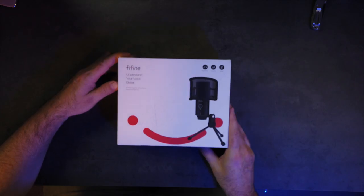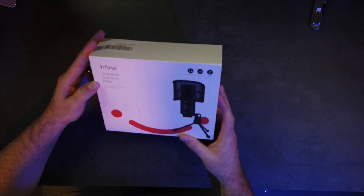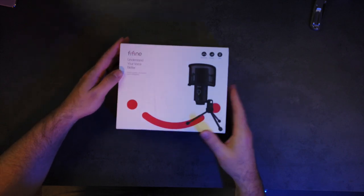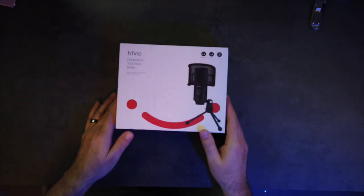What is going on everybody? It's Larry back with you and today we're going to talk about a USB microphone that was sent out to me. This is FiFine and this is their USB microphone — studio quality, comes with a tripod, windscreen, and a pop filter over it already. We're gonna unbox it then we'll do a little testing with it, but let's jump into the unboxing now.